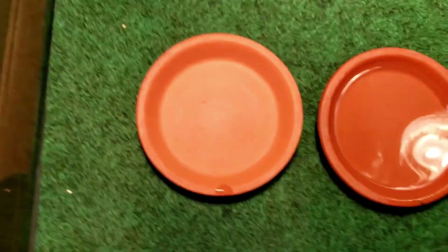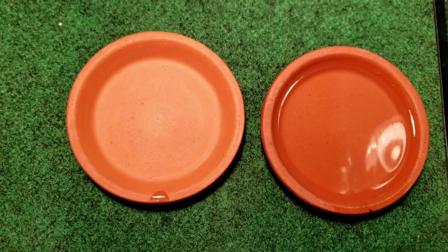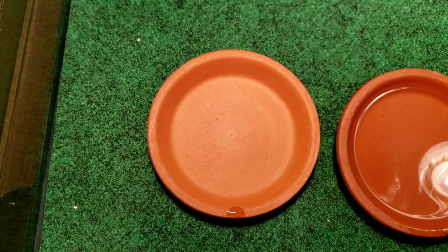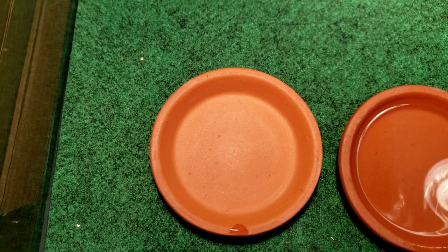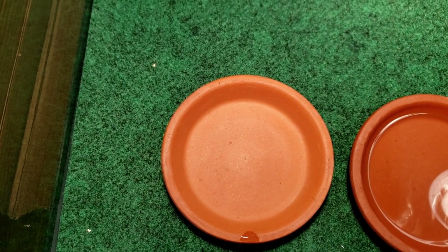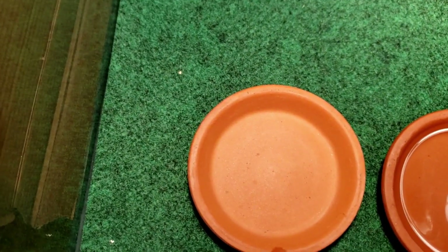I re-added a water bowl — it's a really shallow pot dish — and I also have a bowl where I usually put collard greens, kale, greens, fruits, and veggies. This is also where I dump the calcium powder, vitamin powder, and the bugs when I put them in, just so the powder gets on them.